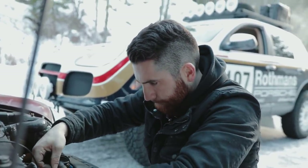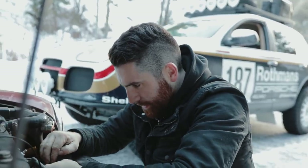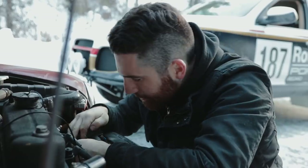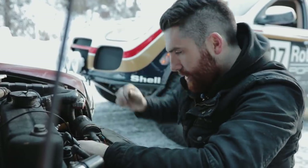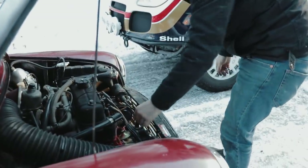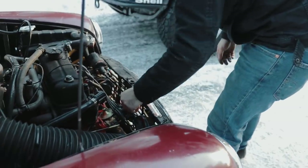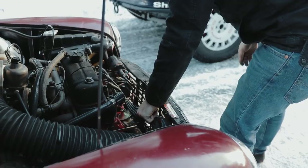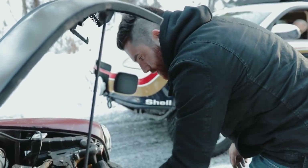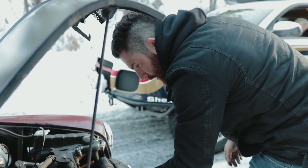So it's that darn Pertronix unit. Yeah, so funny because Mark yesterday was talking about how they're not good. But this distributor is from Pertronix, so it's electronic only.